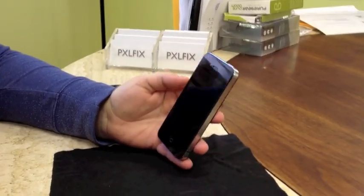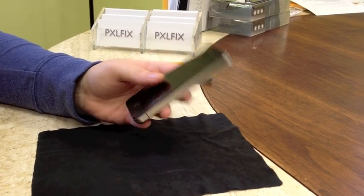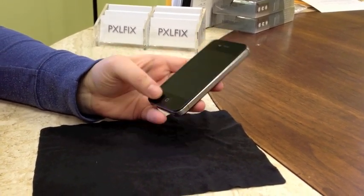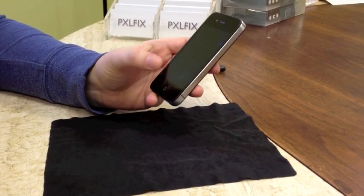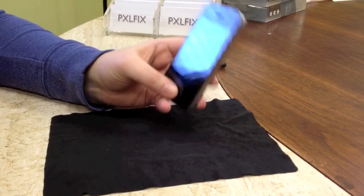Hey guys, this is Allie with iMore and PixelFix, and today we're going to look at how to replace the speaker housing slash assembly in an iPhone 4. You'll need to replace this if your speaker goes out. The antenna assembly is also on this piece, so this will also show you how to switch that out. Keep in mind this is for a GSM iPhone 4.